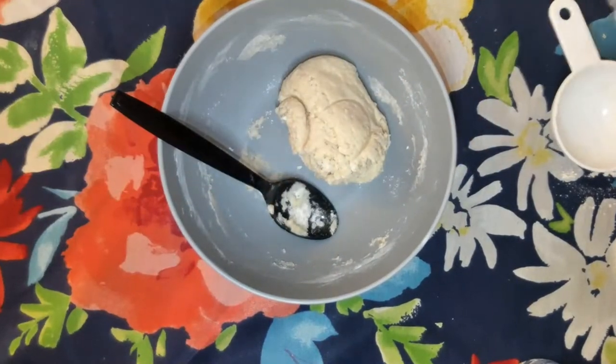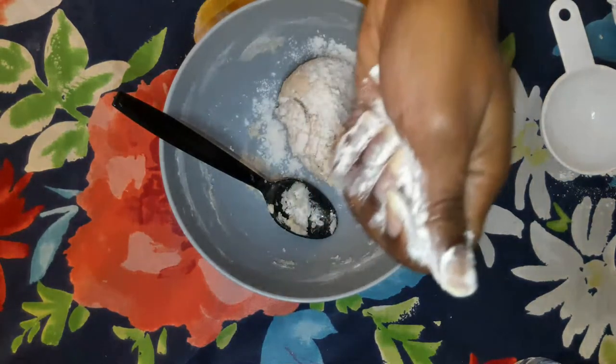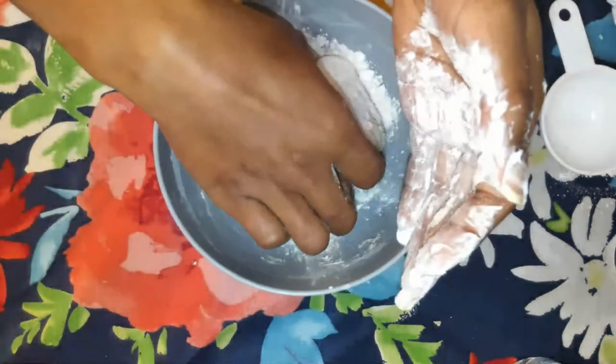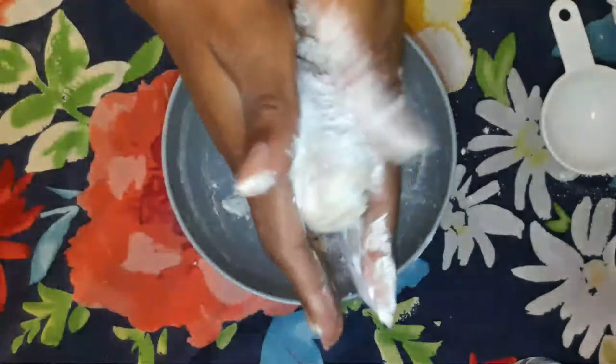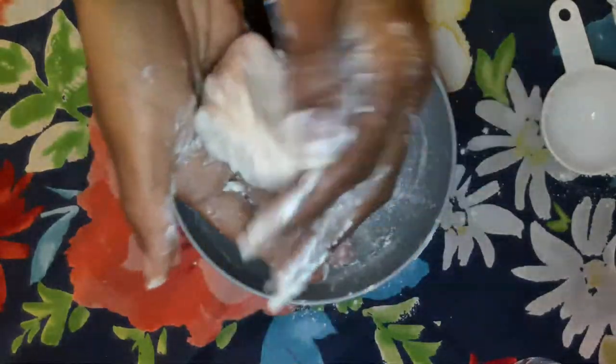For this you'll need to get a little bit more flour — sprinkle it on top and make sure your hands are floured too. You should be able to pick it up and start mixing it together.